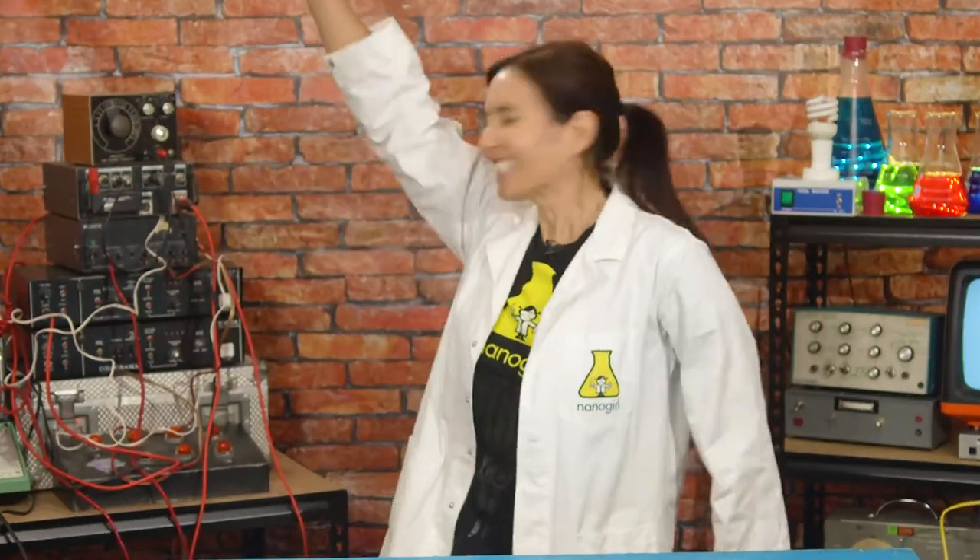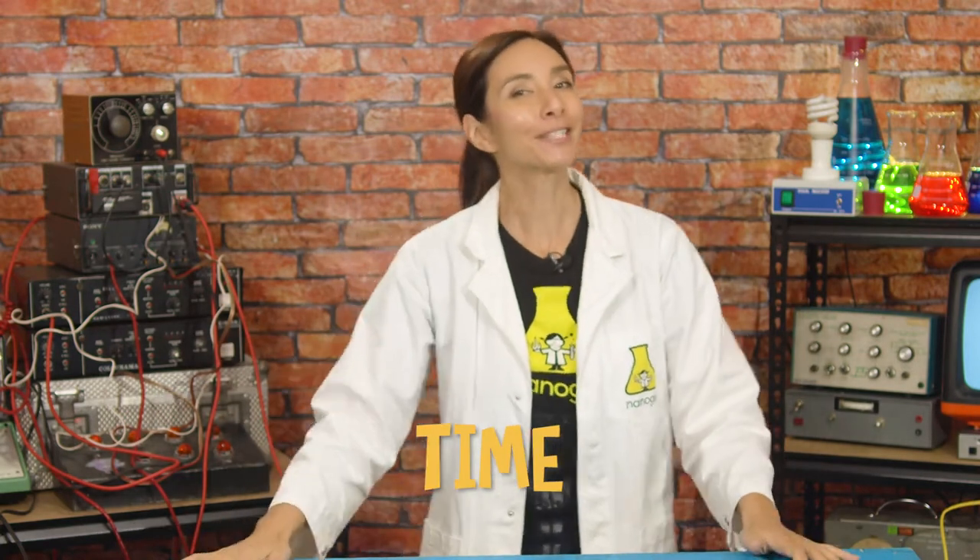Hi, I'm Nanagirl, and I want to be a superhero! And this week, the superpower that I'm trying to get is the power of time. I have to say, harnessing the power of time is a little trickier than I expected.